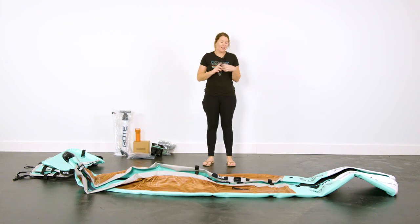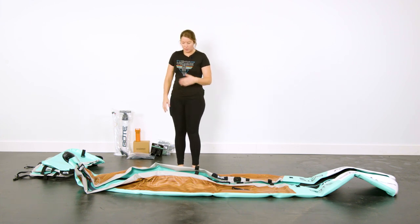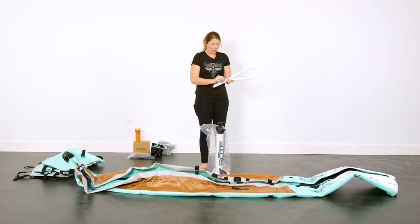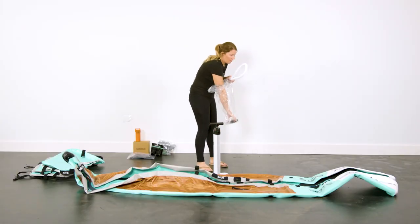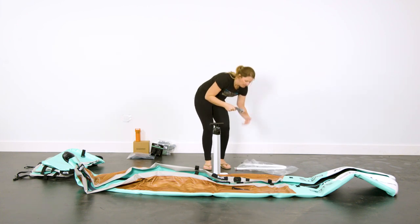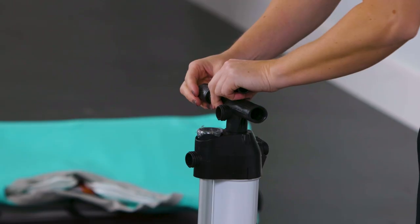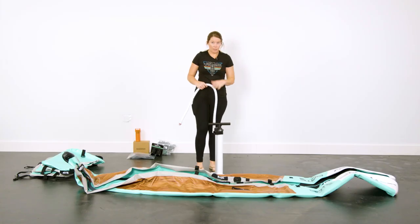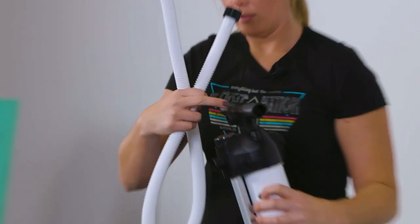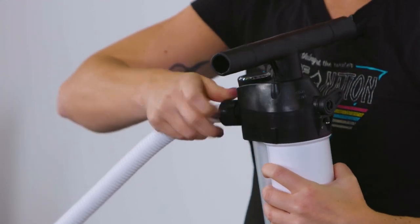Once you have your pedal port in, you can start inflating your Lono kayak. You have three chambers in the base: your floor and two side chambers. Open your provided hand pump — it comes with a hose, your pump, and handle extenders. Make sure you put these on. Each handle has a little R and L for left and right. Your pump has an inflate port marked INF and a deflate port marked DEF, so screw the black cap into the inflation port.